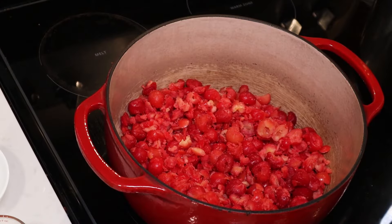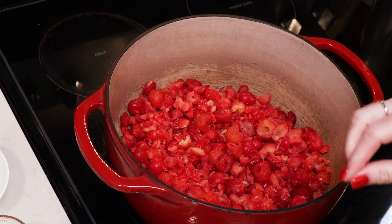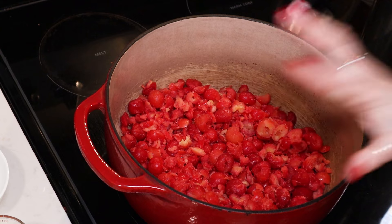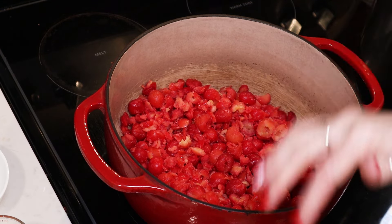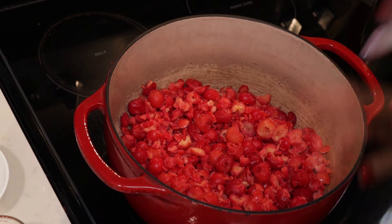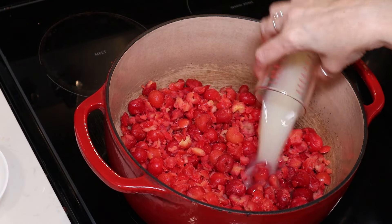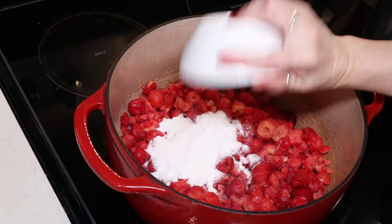I'm going to bring you in close and we're going to get started. You want to make sure you have everything together before you get started because jams are pretty fast and furious. So I have my six cups of cherries in my pan. I coarsely chopped them using my food processor, pulsing it a couple of times in batches just to break them down a little bit. To our cherries, we are going to add a quarter of a cup of bottled lemon juice and our six tablespoons of pectin.